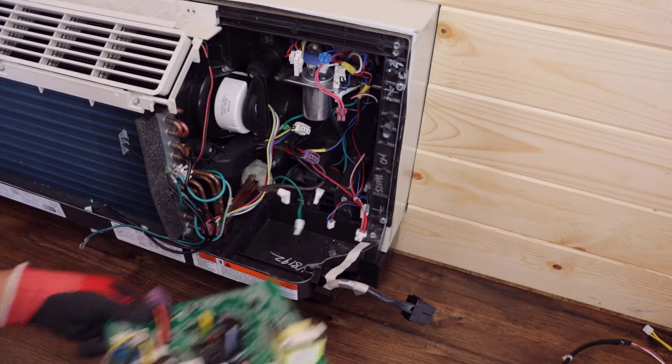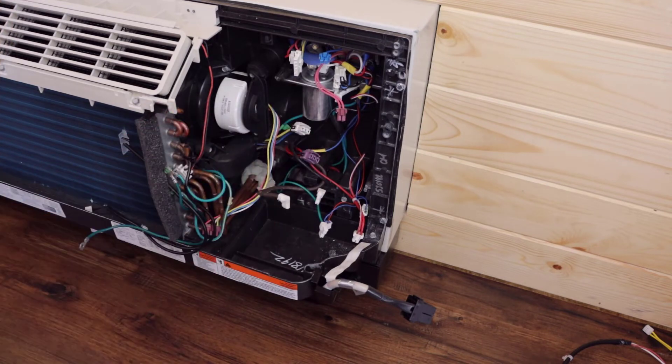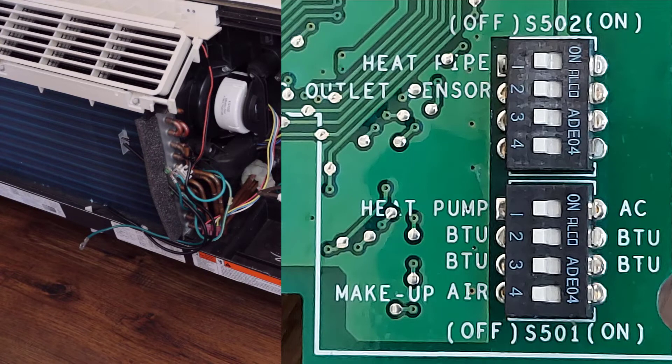Remove and discard the main board. Using high voltage discharge pliers, release possible stored energy from the capacitor. Before installing the new main board, refer to the service board setup section of the mini-manual included with the Zone Line UVC kit and configure the dip switches as instructed. Note: failure to complete these steps correctly can cause operation issues.